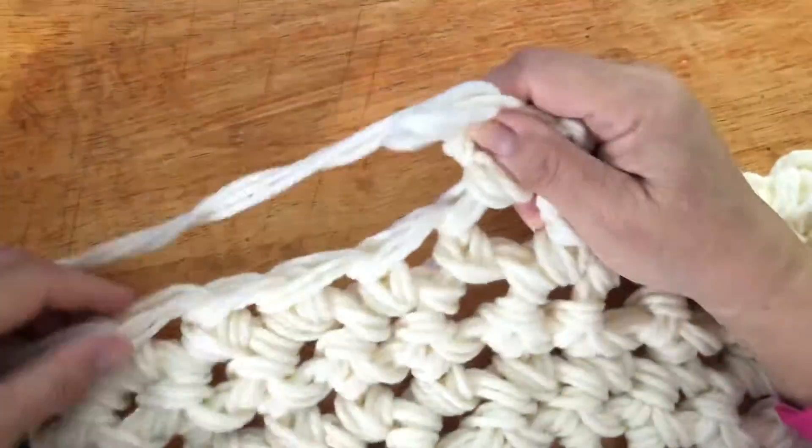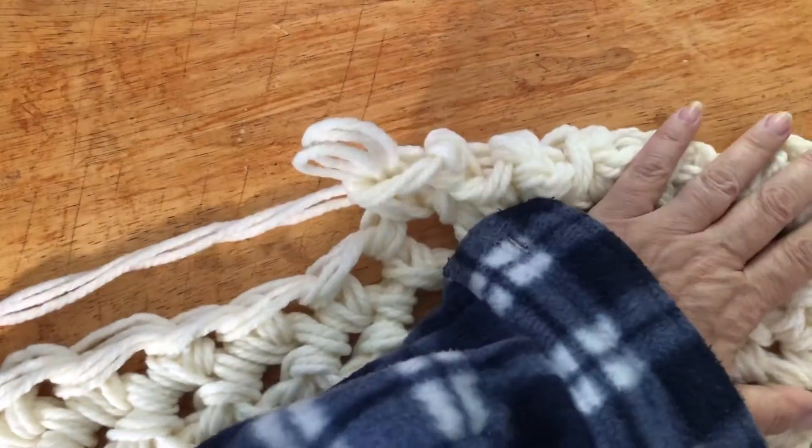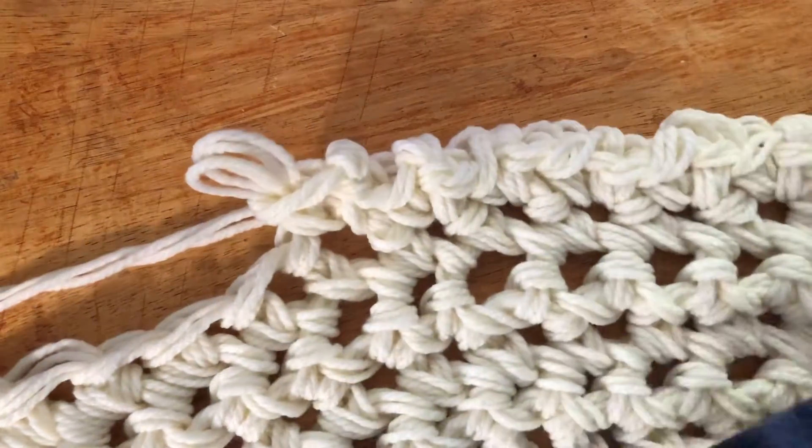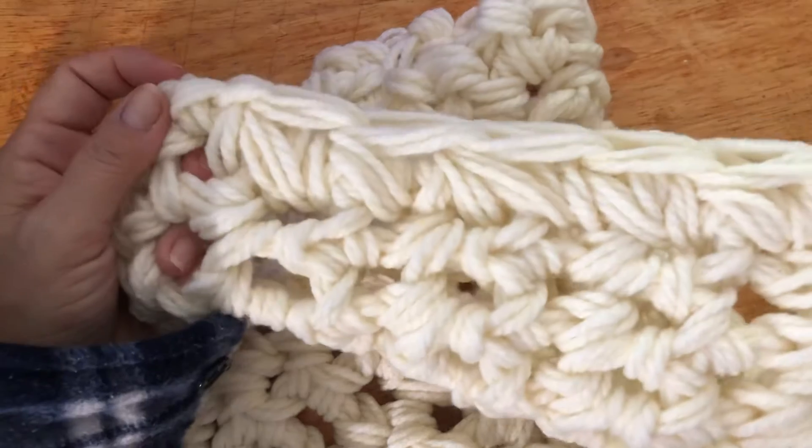If you need to know how to do the different stitch like this, I have another video, okay.